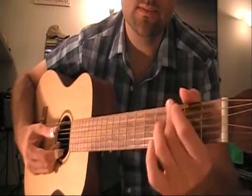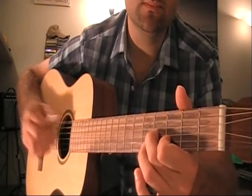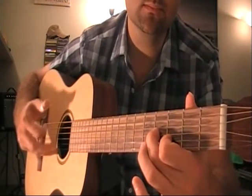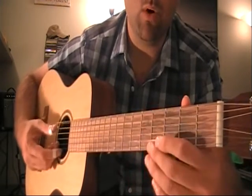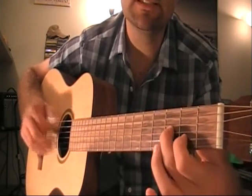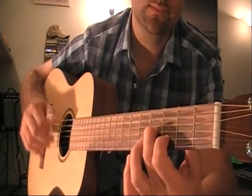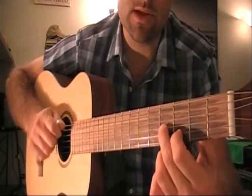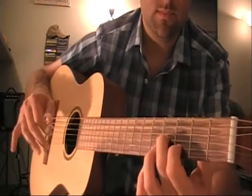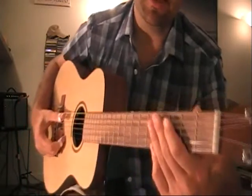Coming all together it sounds like this — nine beats — with the thumb playing over the fifth string. Notice how I'm pinching together. After he plays this, he gets into the actual verse of the song.